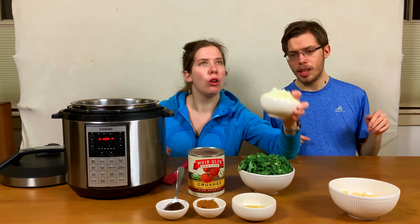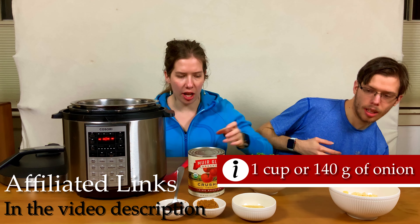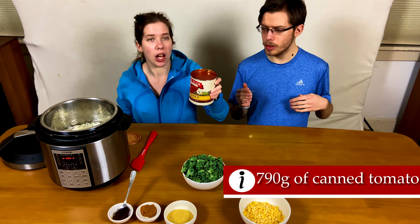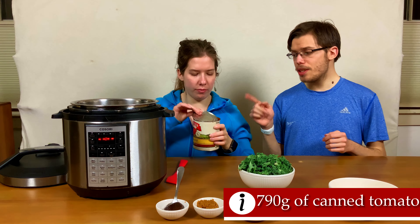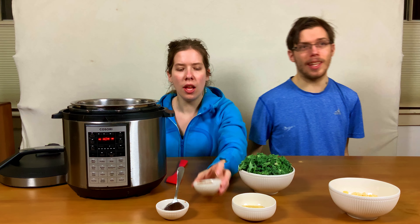And we're putting in one yellow onion — this is a medium-sized onion, about one cup's worth. This is 28 ounces of tomato product of your choice. I generally go with organic because they tend to be less metallic. This is a really good brand; I'll have it linked in the video description along with some other options that I like.